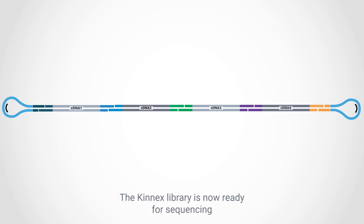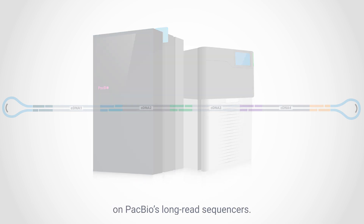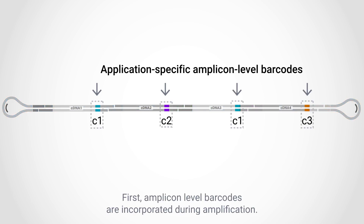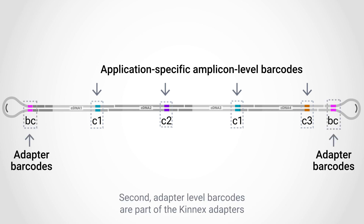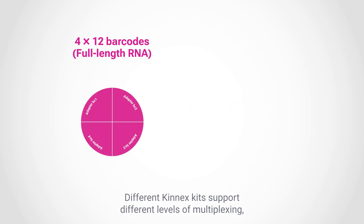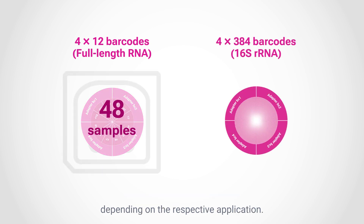The Kinex library is now ready for sequencing on PacBio's long-read sequencers. Kinex kits allow flexible multiplexing in two ways. First, amplicon-level barcodes are incorporated during amplification. Second, adapter-level barcodes are part of the Kinex adapters ligated at the two ends of the double-stranded molecules. Different Kinex kits support different levels of multiplexing depending on the respective application.